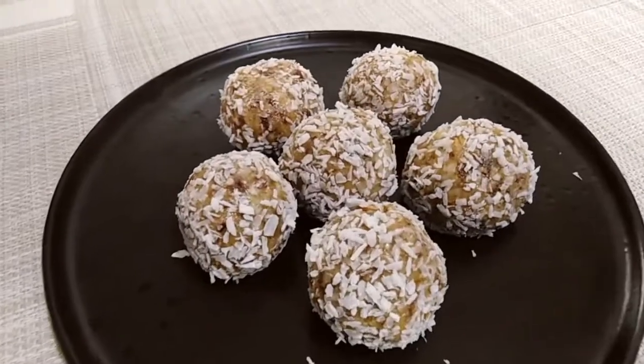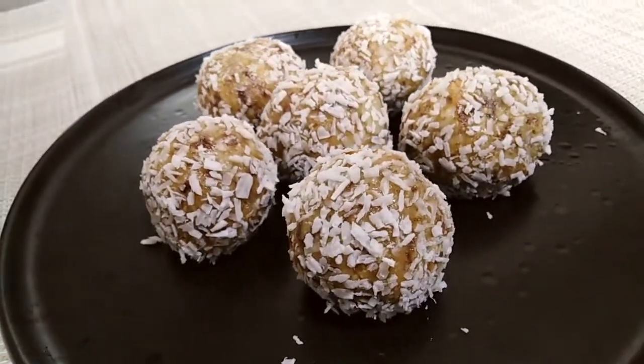Hello, everyone. I will start with a dish bowl.